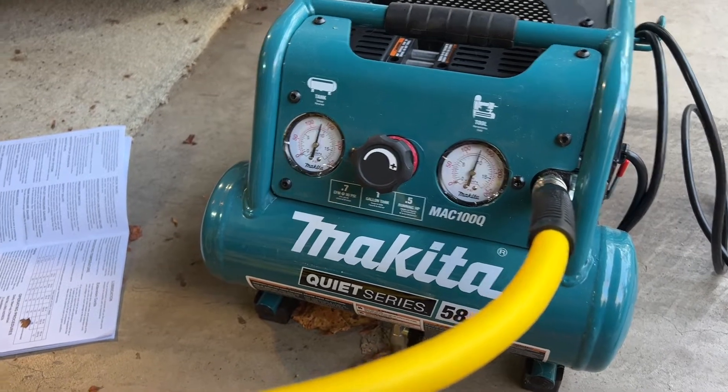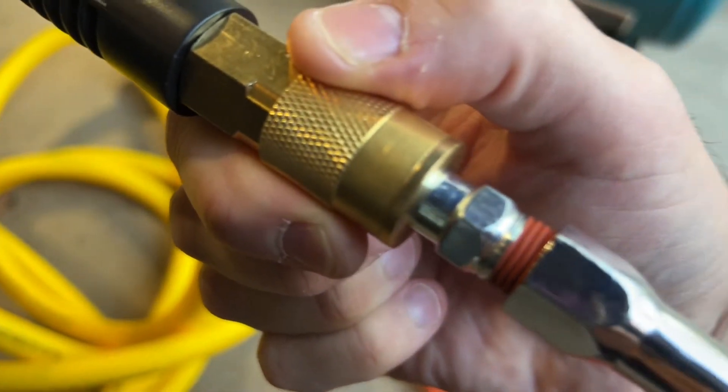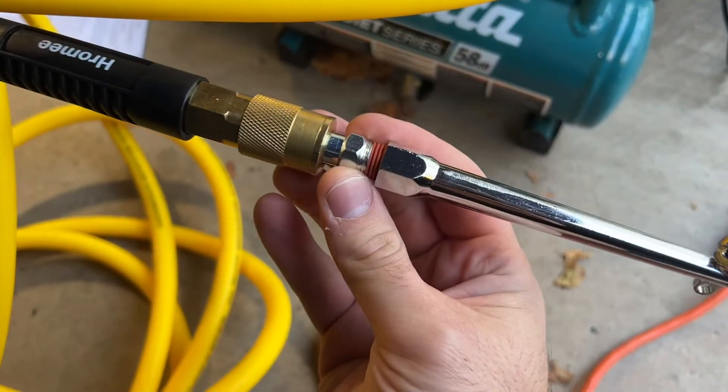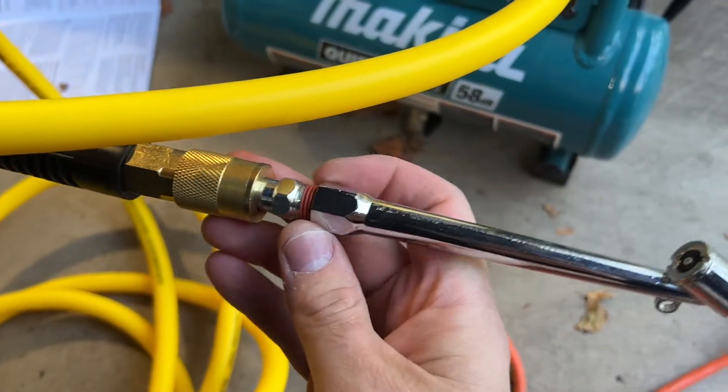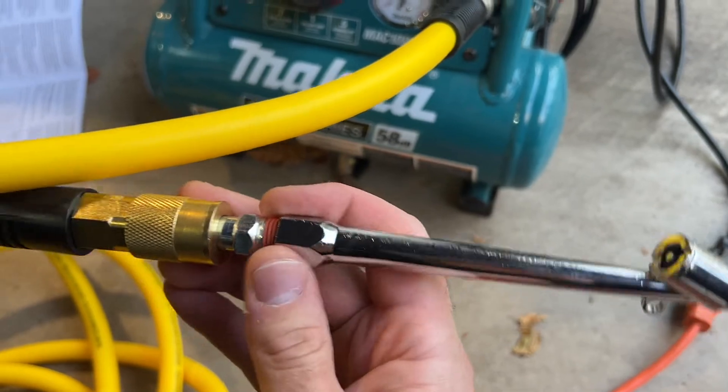There's a little bit of air coming out where the attachment is on the hose. I actually used a wrench — I think it was a 9/16th — to tighten it last time, because there was so much air coming out that it took forever to reach maximum pressure until we finally tightened it and closed it off. I'll probably tighten it a little bit more in a minute.